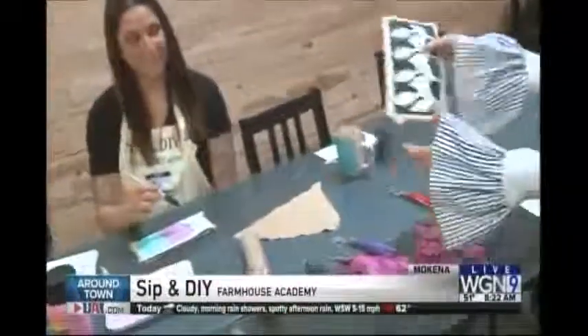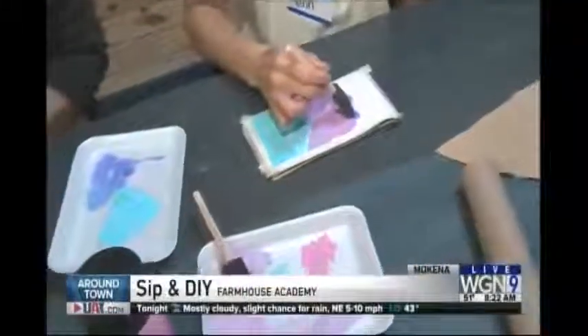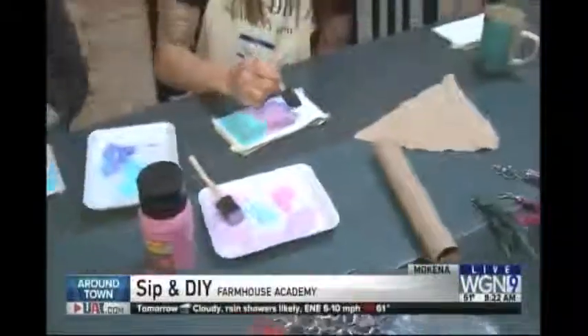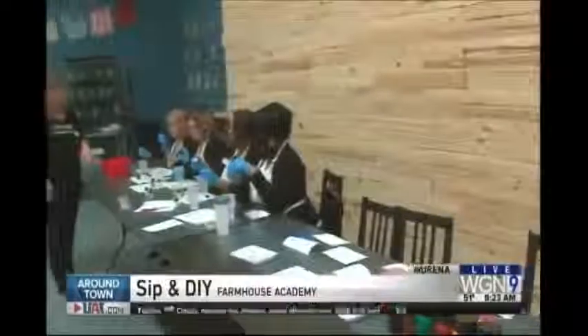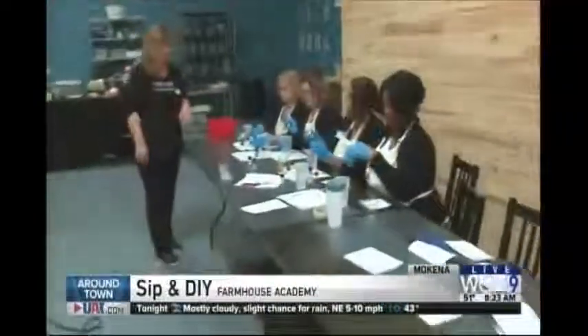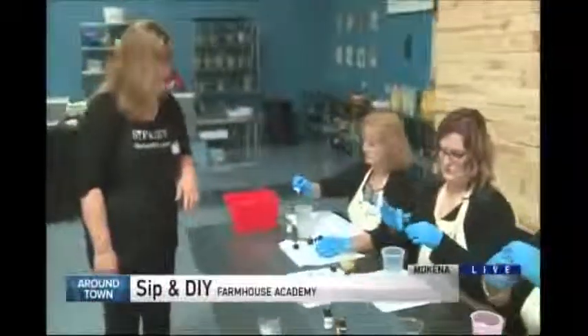This is the first part — kind of put the stencil on and then you paint it, and they leave it to your creativity, which is where I run into trouble. When we come back around town, we'll talk about this traveling party that you can have for anything: a shower, Mother's Day, whatever you're thinking of, or you can come to this party and get a gift for someone you love. We'll have more details of sip and DIY coming up from the Farmhouse Academy in Mokina.